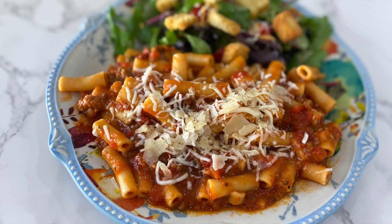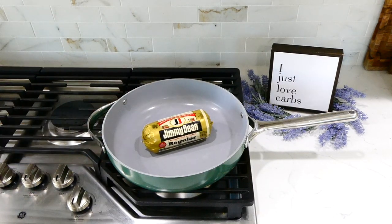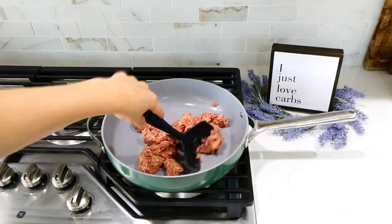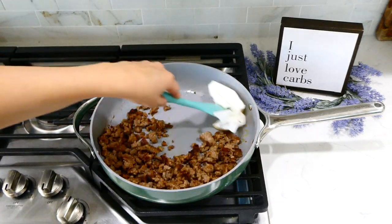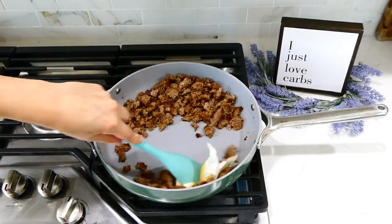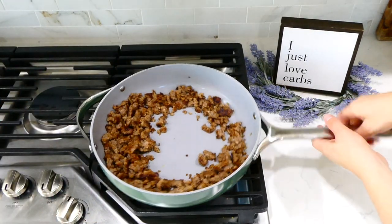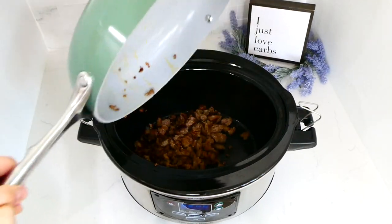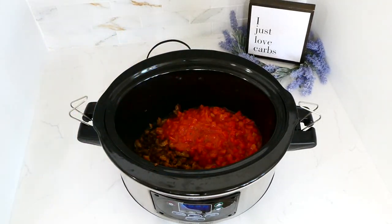This slow cooker baked ziti might be one of my all-time favorite pasta recipes. To a pan on my stove I added one pound of sausage, breaking it up and cooking it through. Once cooked, I removed any excess grease using a paper towel wiggled around with my spatula. I then added the cooked sausage into my slow cooker, along with a 28-ounce can of Italian-style petite diced tomatoes and one diced onion.